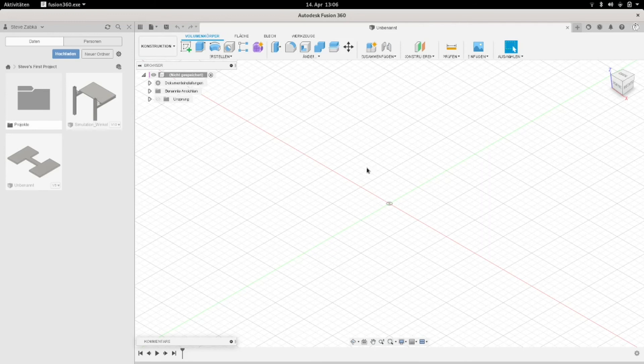Here you can see the menu bar, the timeline, and our project folders. Yes, here I show you the configuration.